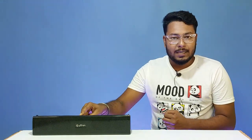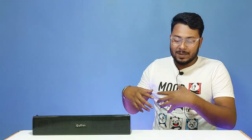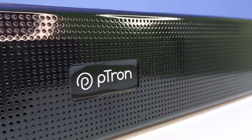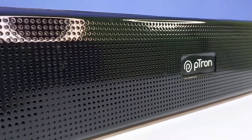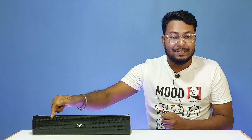There is a power button at the top of the soundbar. The soundbar features dual speakers and a dual bass radiator, along with a plastic finish protection on the body.